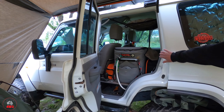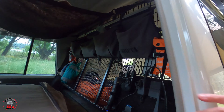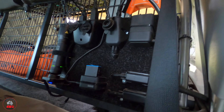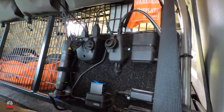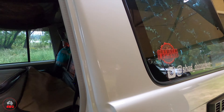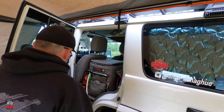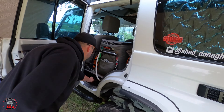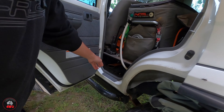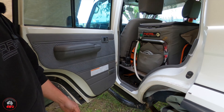Very neat, mate. In there I've got fuses for the second battery and also a charging station — my GoPro batteries are on charge there and a torch on the other side. Underneath there's room for an axe and longer stuff — I put the fox wing poles and everything under there. Everything's got a spot.